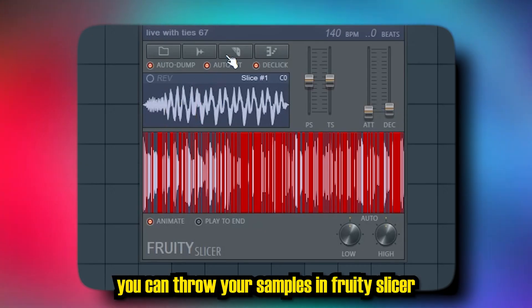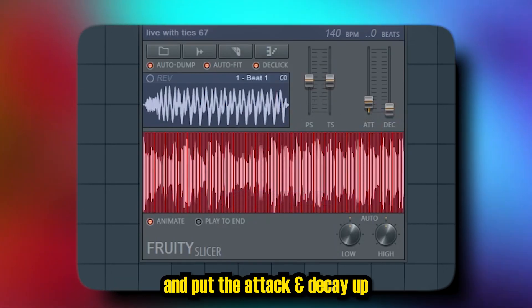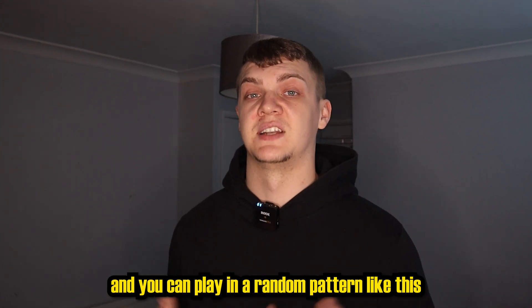You can throw your samples in Fruity Slicer, press B to slice it up, and put the attack and decay up. Then you can play in a random pattern like this.